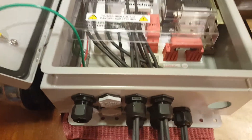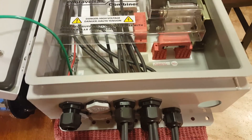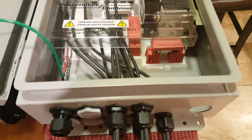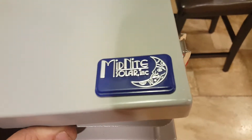What I have here is an MNPV8HV combiner box that I've set up for two inverters. It's a really nice box made by Midnight Solar Inc. It comes with two lightning arresters.